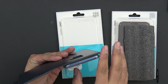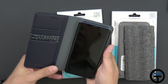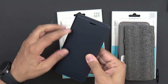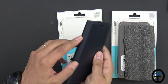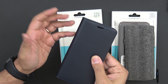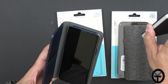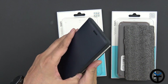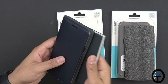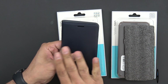It does not cover any of the buttons on the top or at the bottom, and you can even access your SIM card. When you close it, the cover protects the entire display. There's a cutout for the earpiece, and the buttons on the right side are still clickable through the leather. Wireless charging works with this case. This is a very nice wallet-style diary case.